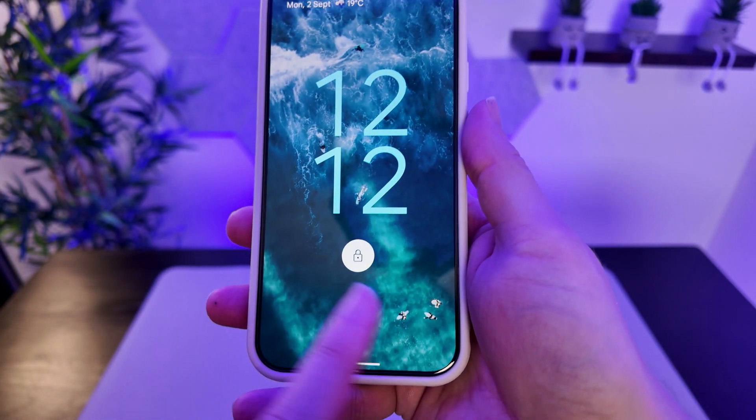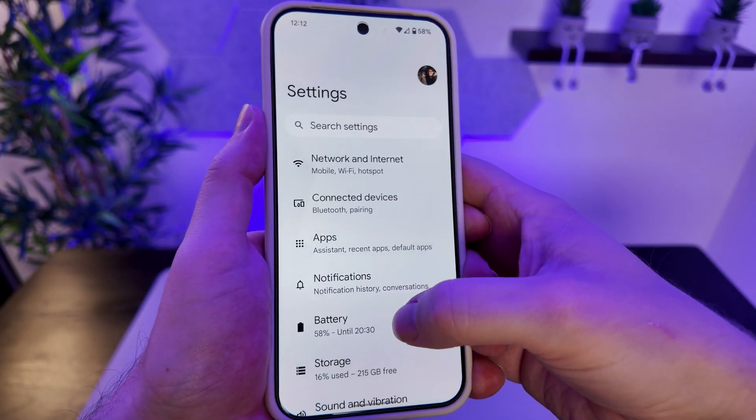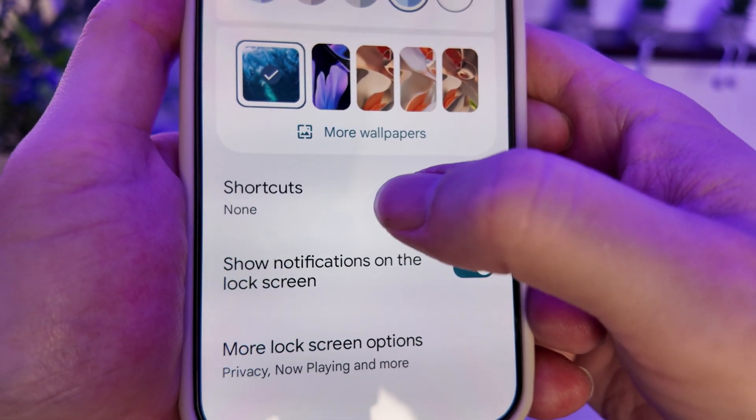Right now on the lock screen there are currently no shortcuts active. In order to remedy that, we'll head over into the Settings app and scroll down to Wallpaper and Style, select that, and then right down here we have the Shortcuts menu.